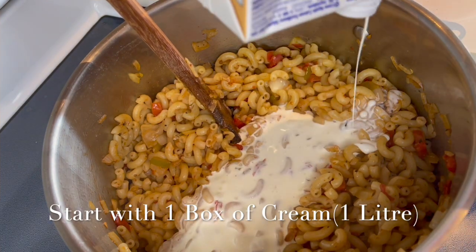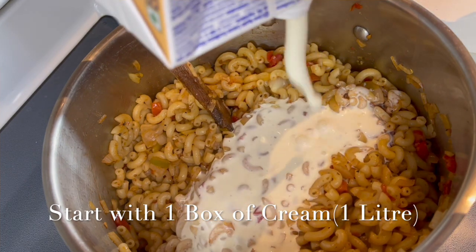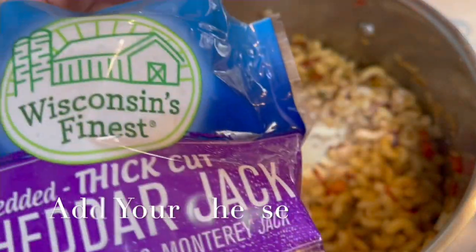Right off the bat we're gonna go in with a full box of cream. I have to warn you: this recipe is not for the faint of heart — there's a lot of cream and a lot of cheese. Don't worry about it though; it's not something we eat every day.